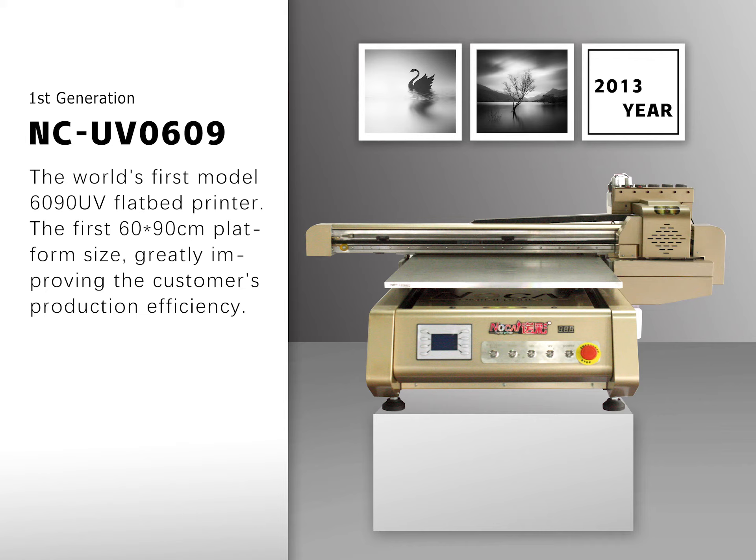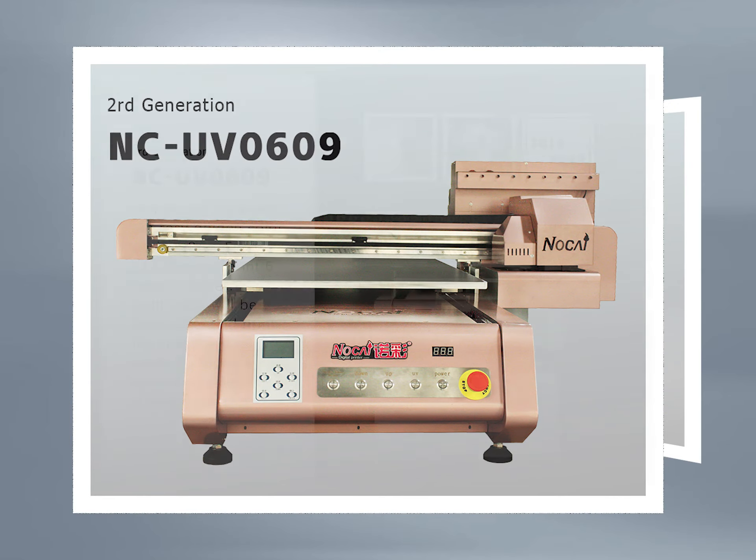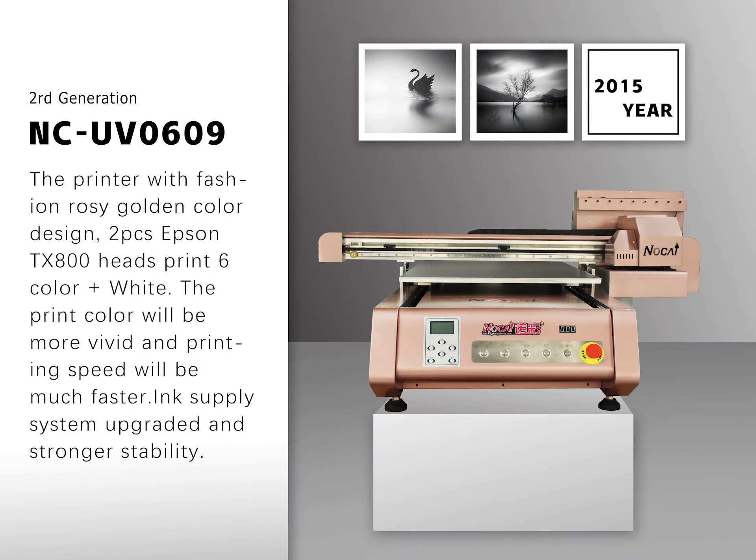The world's first Model 1690 UV flatbed printer, the first 1690 platform size, greatly improving the customer's production efficiency. The printer features a fashion rosy golden color design with two Epson TSA 800 heads. The print color will be more vivid and printing speed will be much faster. The ink supply system has been upgraded for stronger stability.